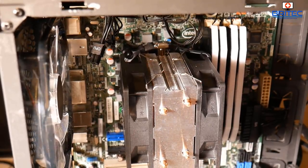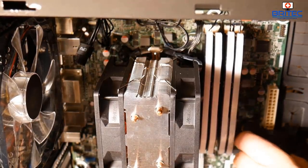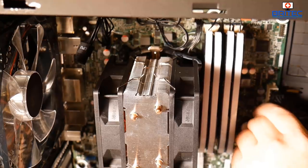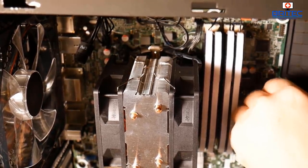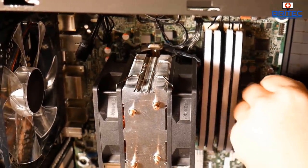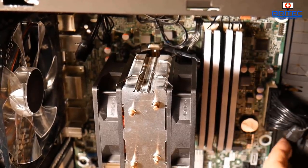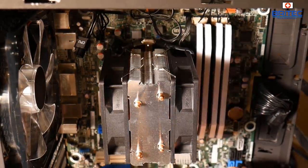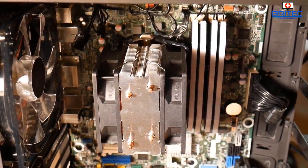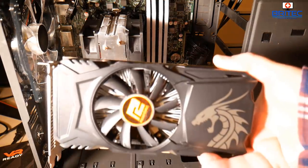The build is starting to come together. There's a bit of cable management to tidy up — you won't get rid of all cables because of the RAM cables, but it looks okay. I'm plugging in the 24-pin ATX connector into the 24-pin socket on the motherboard, then connecting the SATA cable to the board.